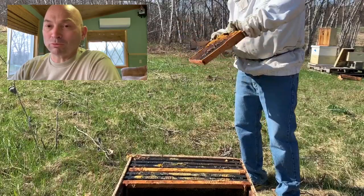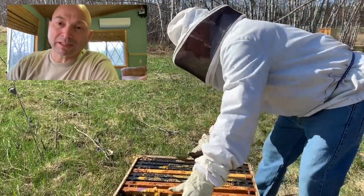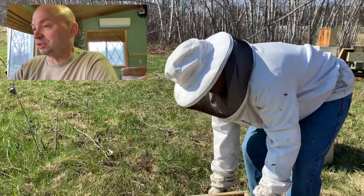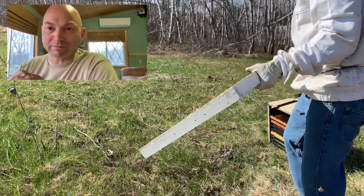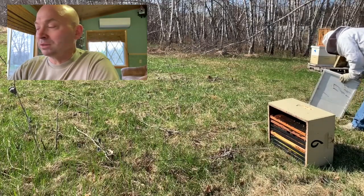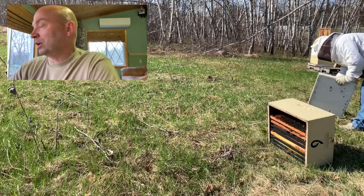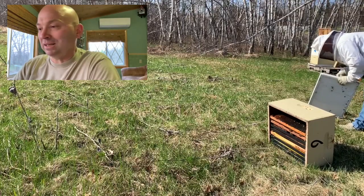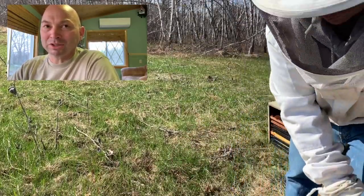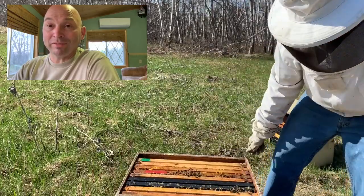Now I'm moving the bottom box aside and going ahead to clean the bottom board - something I hadn't done yet this year. I went and scraped off all the dead bees, the cappings and all that stuff. I use solid bottom boards at this point; I've used the integrated IPM boards before. I generally treat my hives regardless of whether I find mites - I only do a couple of mite counts a year just to see how they're doing.